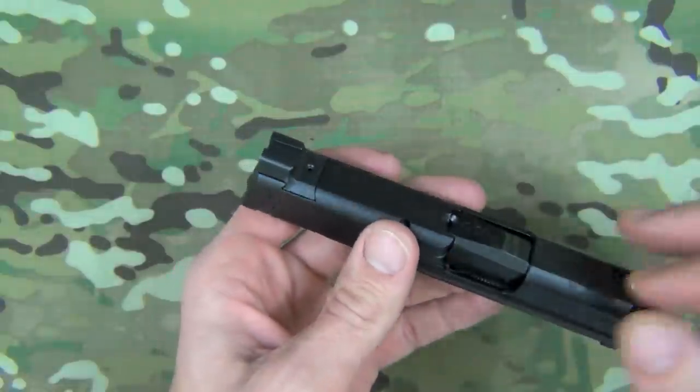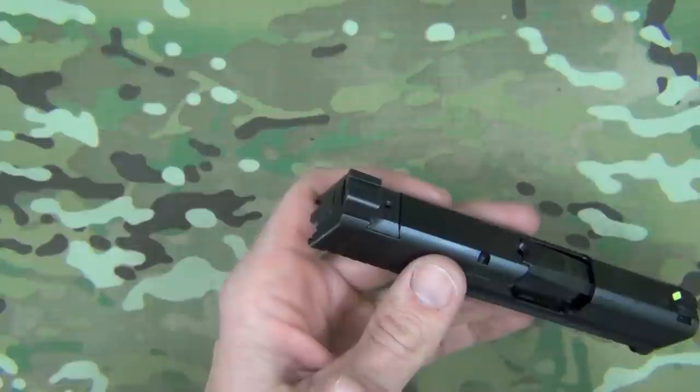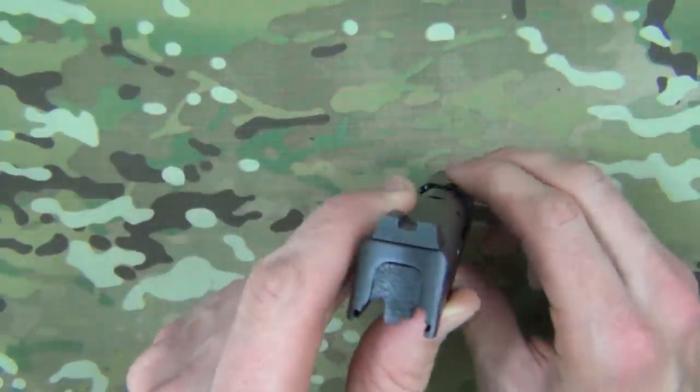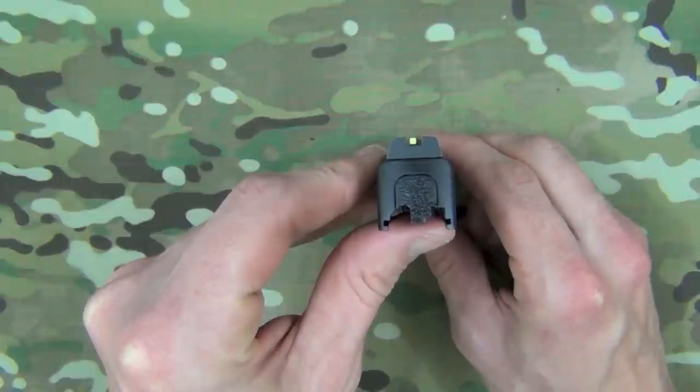The sight is all steel construction and it is available for both the Shield and the full-size M&Ps. They are different models because the Shield is a little bit thinner, as many of you know. The finish on there is a black nitride or melanite finish, so it's very durable and very corrosion resistant.